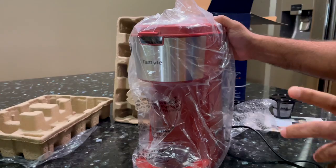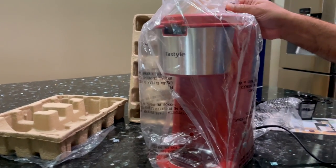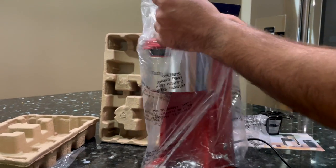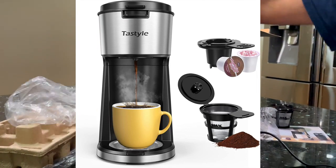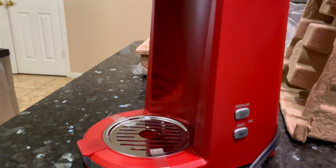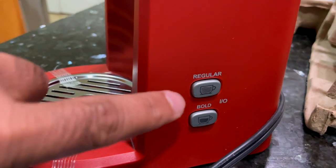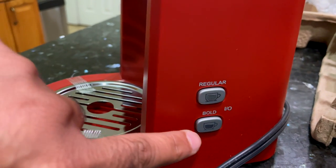I have the red color, but I believe this comes in a couple of other different colors — it comes in a greenish-teal color as well as a black color. This is very well made. On the side here you'll see the options for brewing your coffee regular or bold.